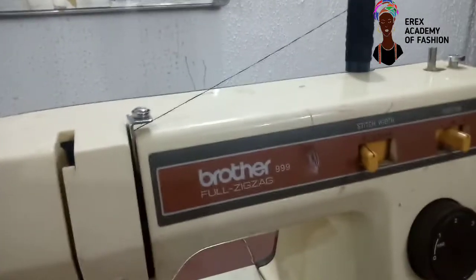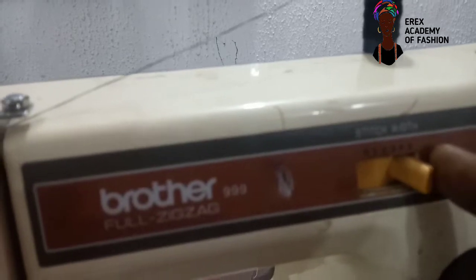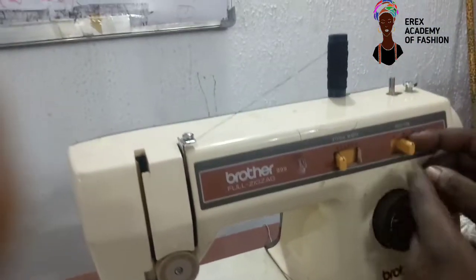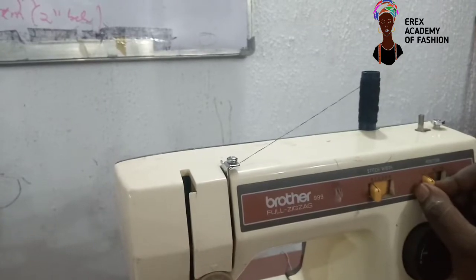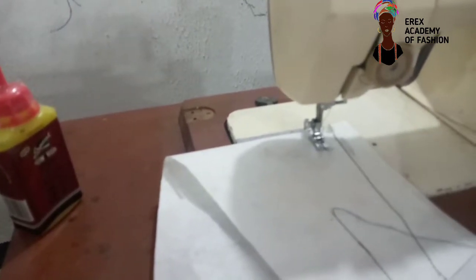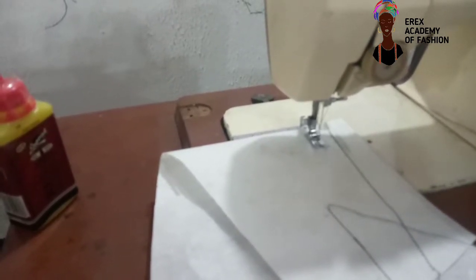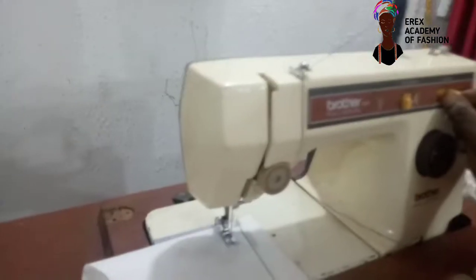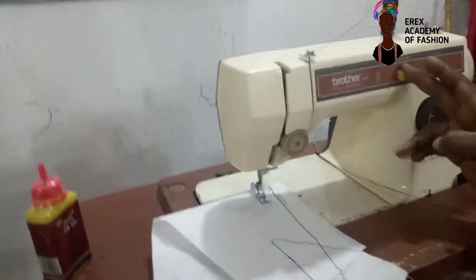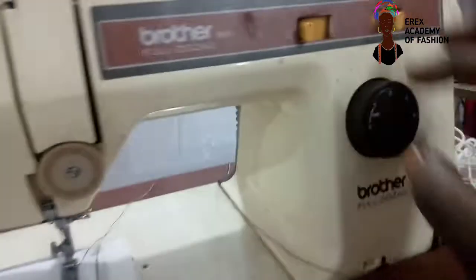So in the sewing, if you want a straight stitch, this place should be at zero. If it leaves zero, it becomes zigzag. So always put it at zero for a straight stitch. This one is the position of the needle — the needle position should always be at the middle. If you take it to the left, it moves the position to the left; to the middle, it moves to the middle. When it is zero it's a straight stitch. This is the stitch length regulator — four is the highest, the longest stitch. If you want it smaller, you reduce it.